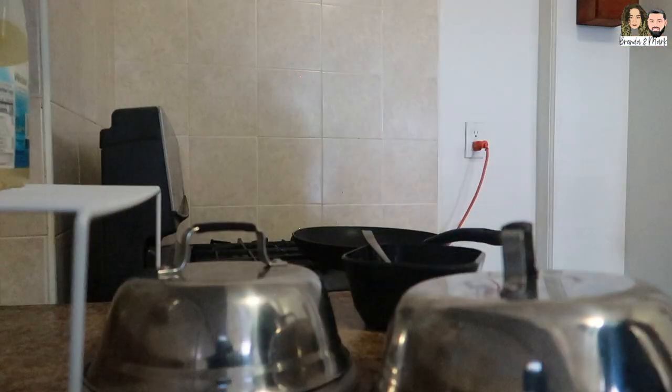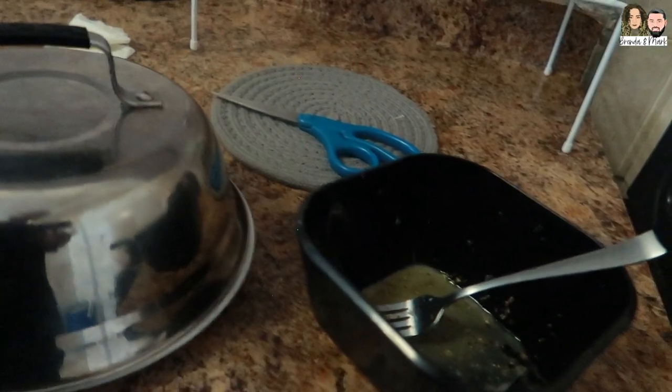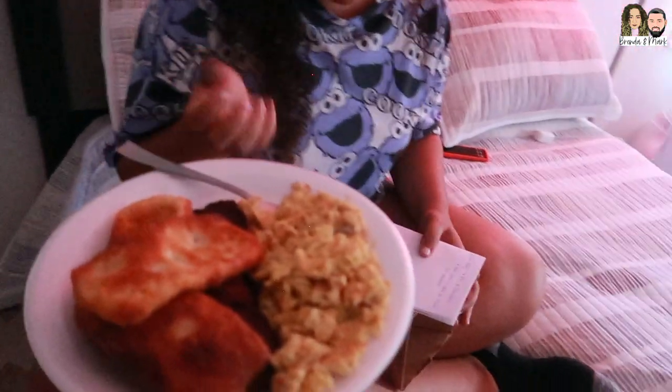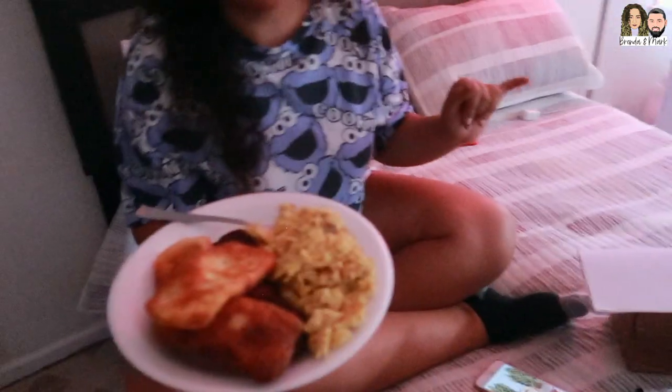What y'all think? Let me know. We're finally done. We're gonna serve this dish, let's get it. Here you go — you made breakfast. What you think? It looks good, it smells good. Yeah, you should try it — it might be too hot though. I like the little pajama set, it's nice. Thank you — it's like a crop top and some shorts.